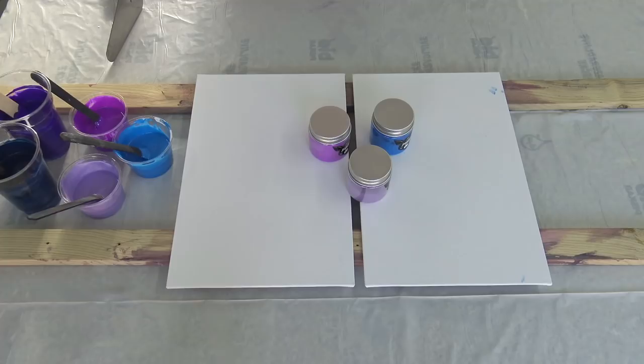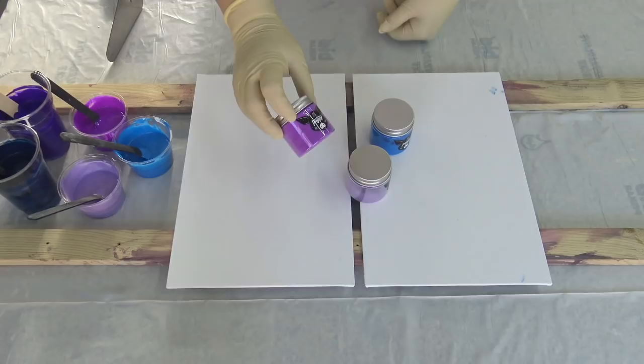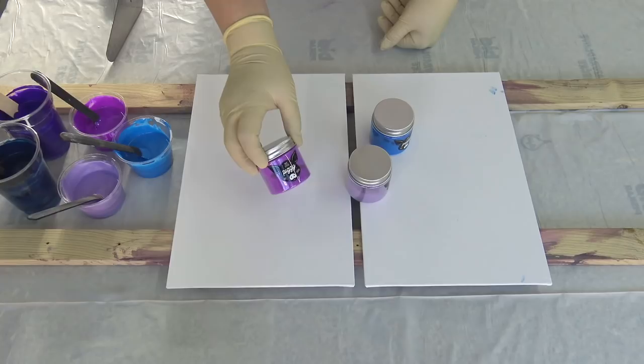Hello from Slovenia again. Today I will do a double dip on these canvas boards and I will use some of these little piggy pigments.